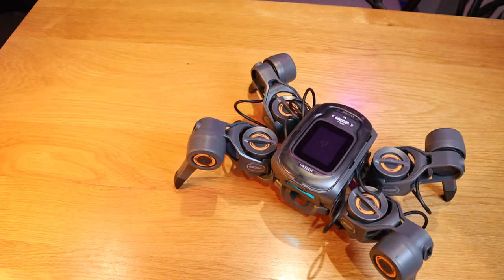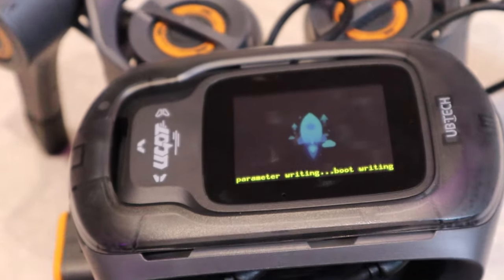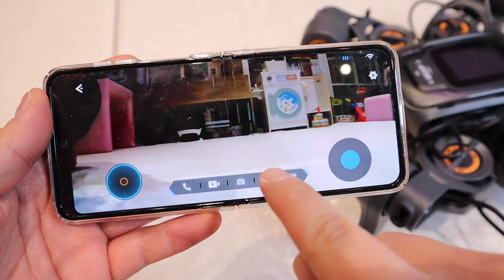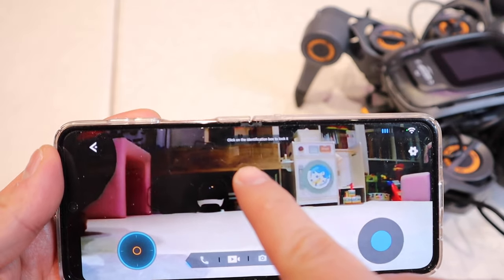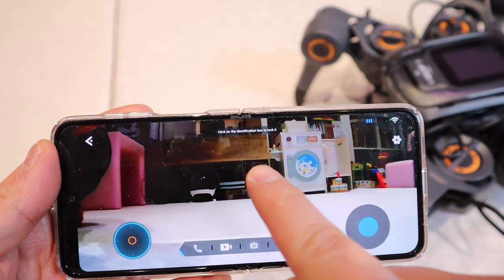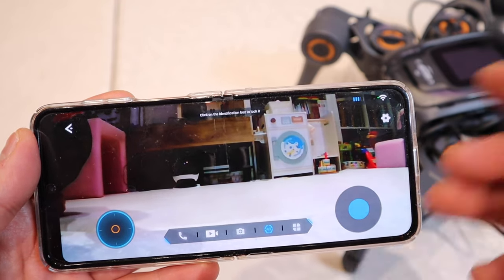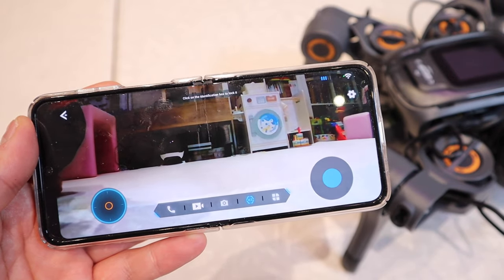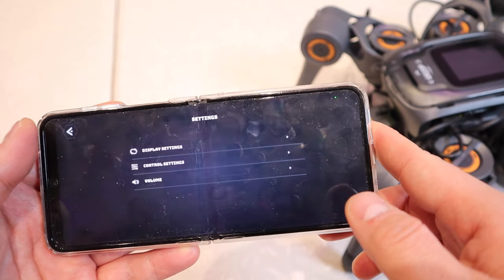Cool isn't it? So I spent about 20 to 30 minutes to update the software, and as you can see there is an AI control here. If you click on it, it says 'click on the identification box to lock it.' I have absolutely no idea what this identification box is, but I assume it's some sort of symbol that it can actually track. That sounds very promising.